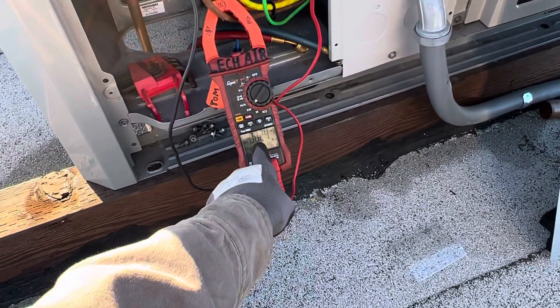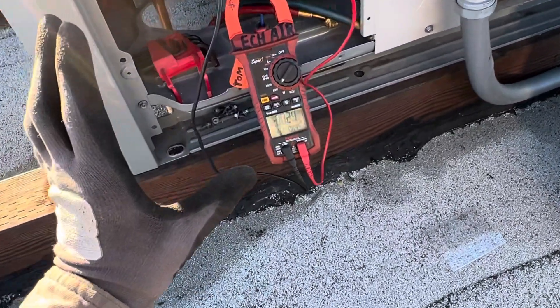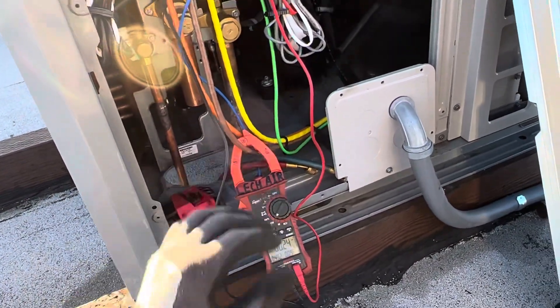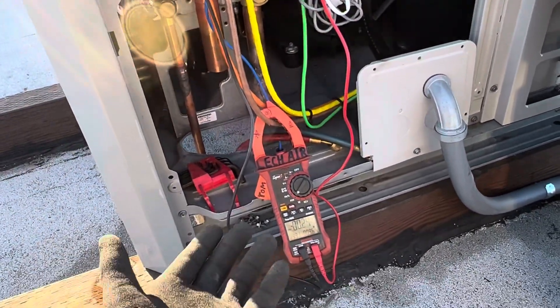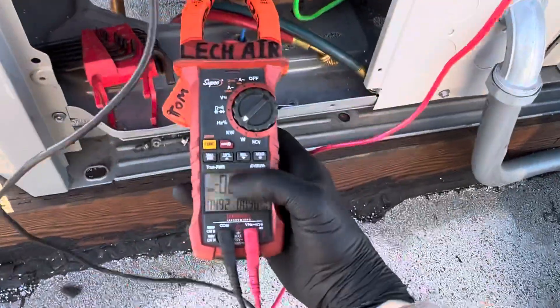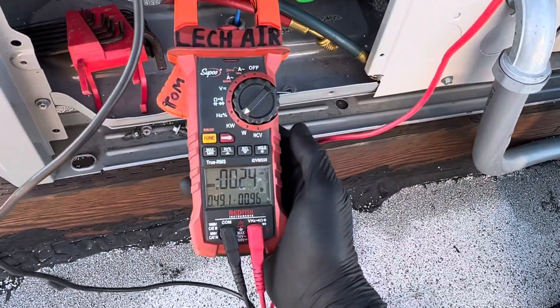If you saw earlier in the video, it had five-point-something kV of power being drawn in watts on this 20-ton system, but it just satisfied the room so it doesn't need to be running right now. It'll come back on in a minute once the temperature raises a little bit. It was five-point-something kV on here.